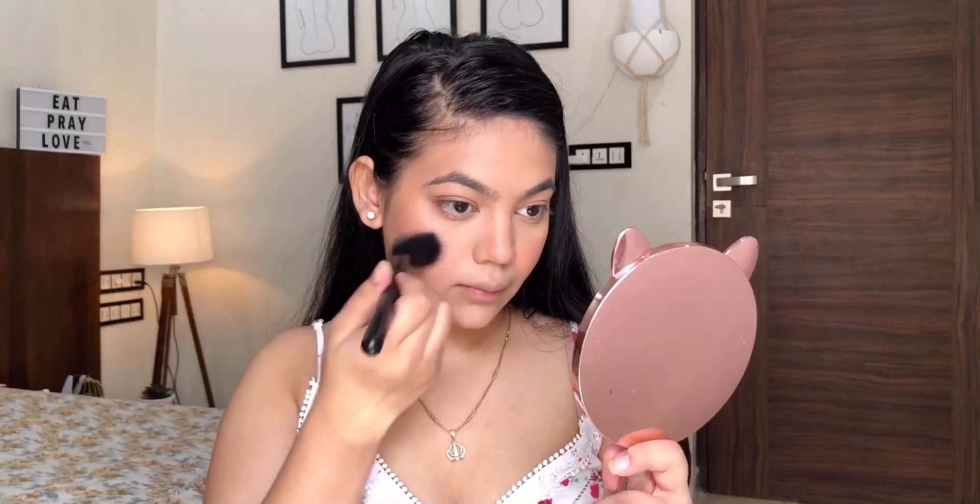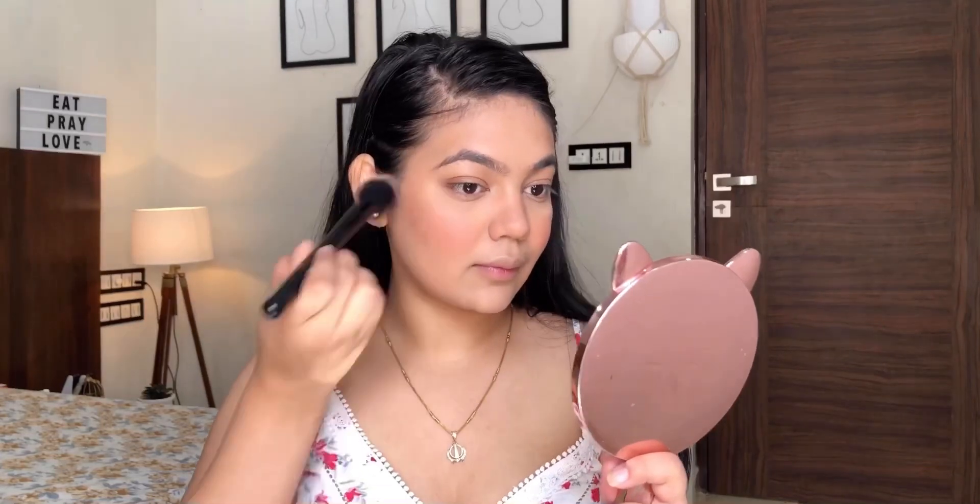For the blush I'm going with Sugar Salmon Superstar, doing the same technique as the bronzer — apply the product evenly first and then go in with the blending motion.